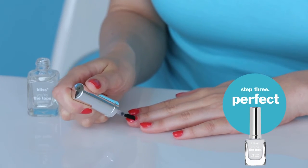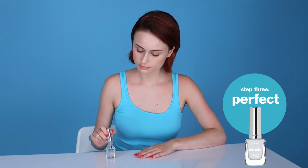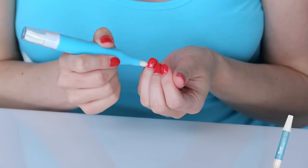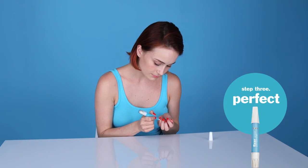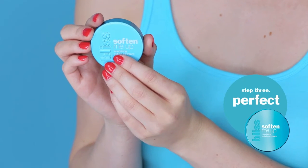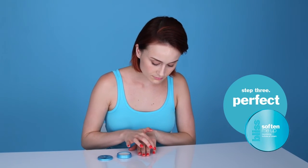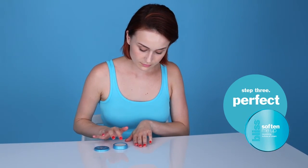First, using You're the Tops, paint a single layer over each nail for a glossy top coat that will make your manicure last even longer. And because no one is perfect, there's a Fixer Upper Nail Touch-Up Pen to remove unwanted or out-of-place polish. To soften and moisturize nails, apply Soften Me Up Cuticle Cream in between manicures to freshen up the look and feel of nails.